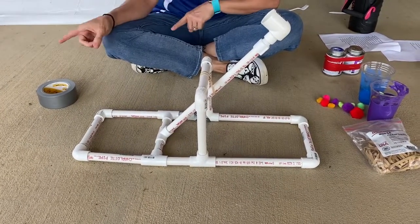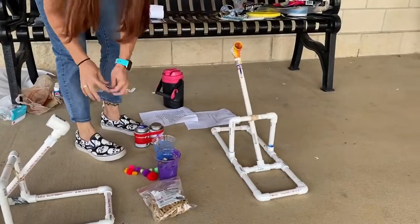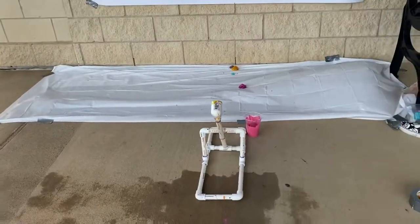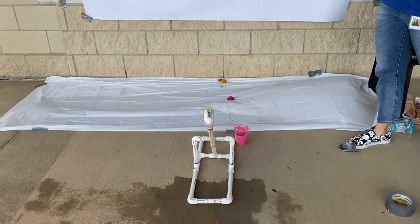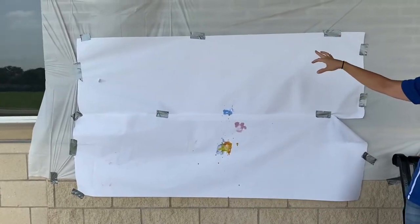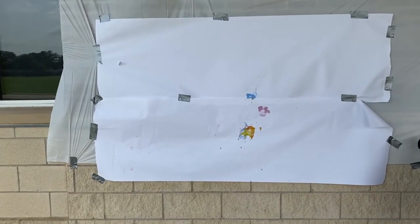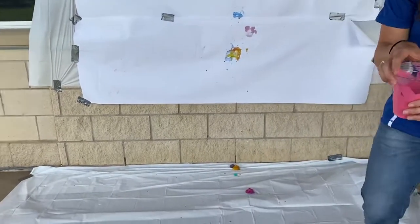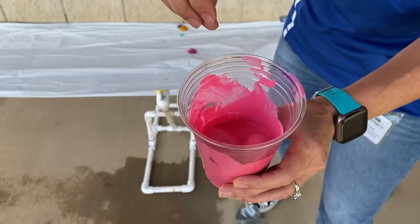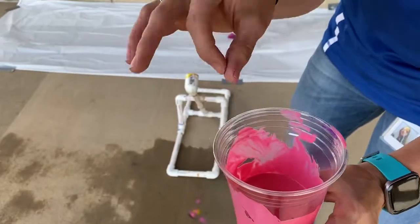Now let's show you how the catapult works with the paint. You'll want a flat surface — we used inexpensive tablecloths from the dollar store as a background, and then butcher paper which is also in your kit that you can tape up and fling paint onto. I've soaked the pompoms in acrylic paint that I've watered down. You want to water it down so you can get more paint in there and so it soaks through the pompom more easily. This part's messy, but that's okay because art's messy and that's what makes it fun.